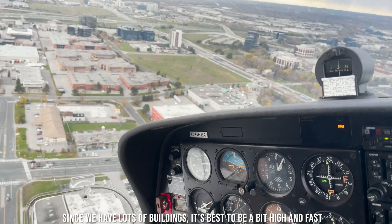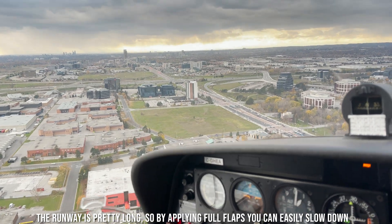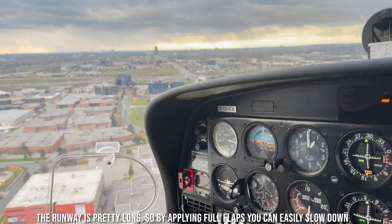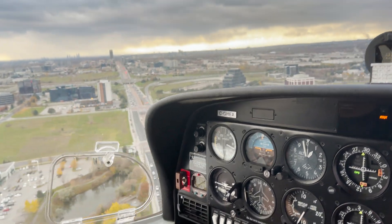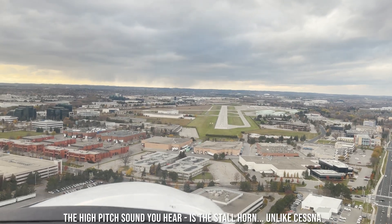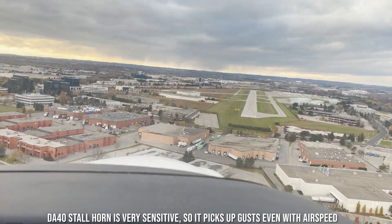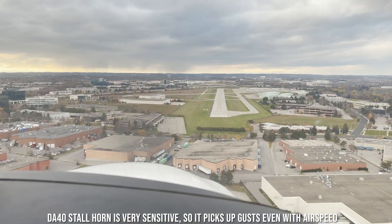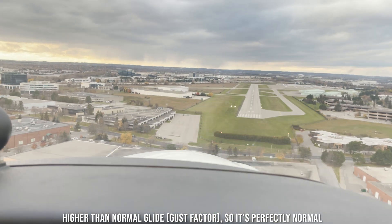Since we have lots of buildings, it's best to be a bit high and fast. The runway is pretty long, so by applying full flaps you can easily slow down. The high-pitched sound you hear is a stall horn. Unlike Cessna, the DA40 stall horn is very sensitive, so it picks up gusts even with airspeed higher than normal glide speed — so it's perfectly normal.